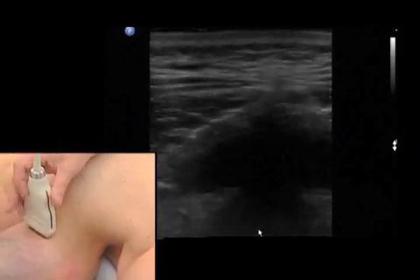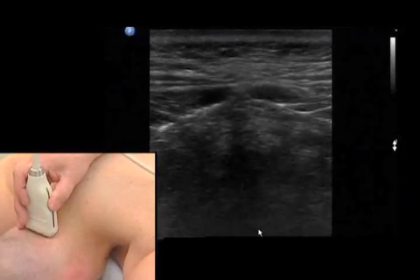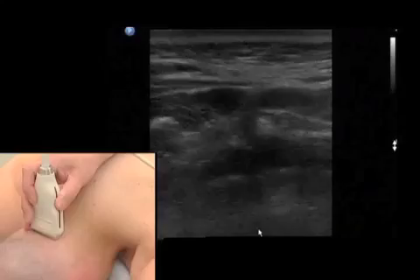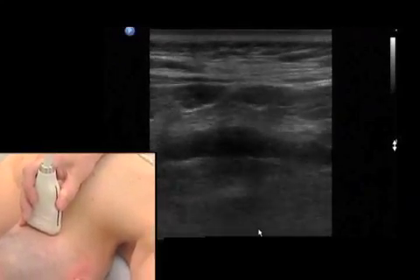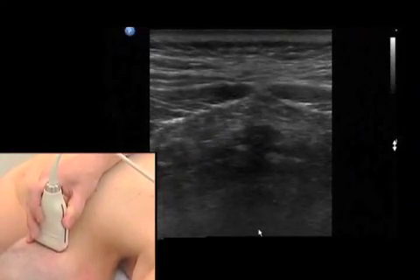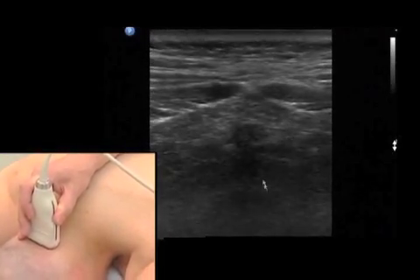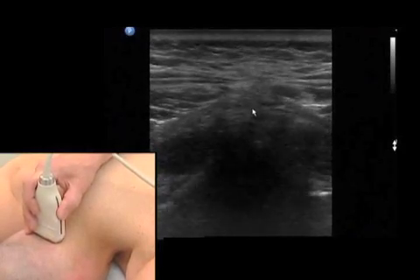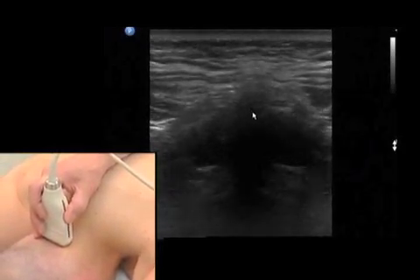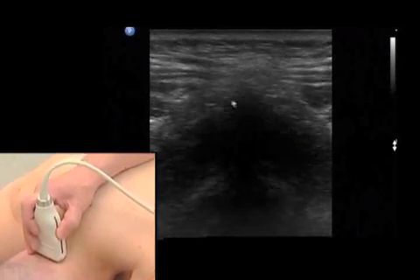I put my transducer right in the middle of the neck, and for beginners, it is good to start just on the occiput, on the occipital bone, because one will clearly see the external occipital protuberance in the ultrasound image, and then gradually move downwards until we see the bone shadow of the atlas.